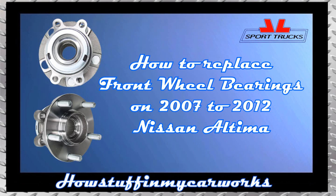In this video I will show you how to replace the front wheel bearings on 2007-2012 Nissan Altima.